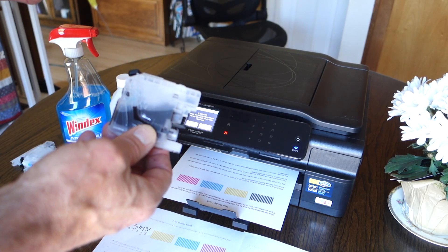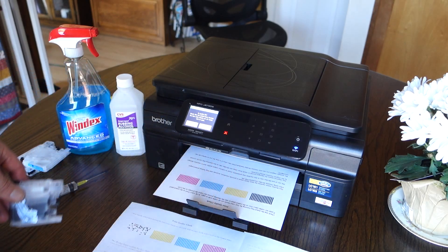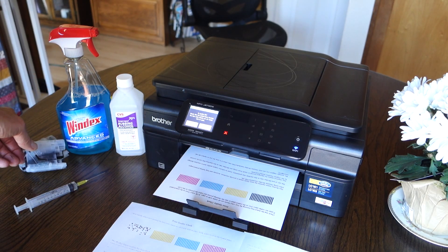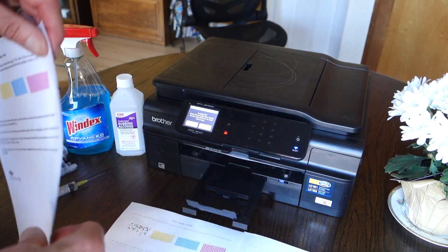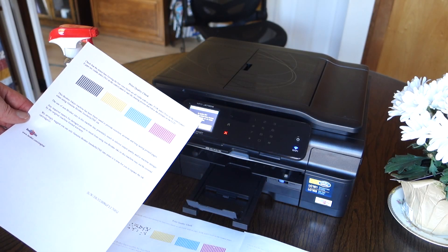I just filled that solution up in the cartridge, put it in the printer, ran the cleaning cycle, and as you can see it works great.